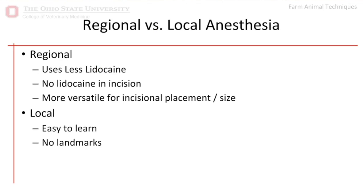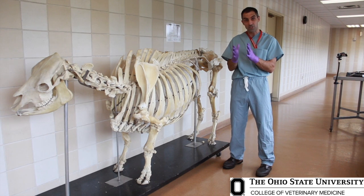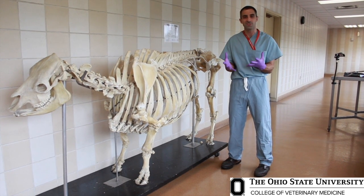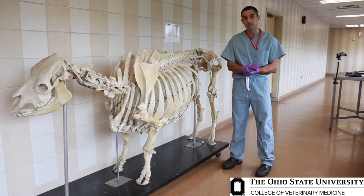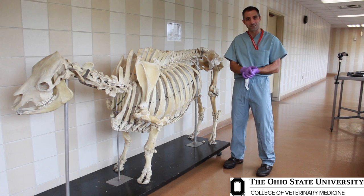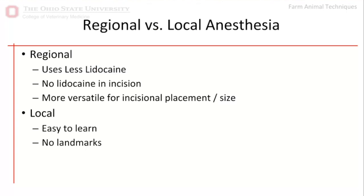The other advantage of a regional block over a local block is that first of all, it uses less lidocaine, so it's more economical. Secondly, it's a huge advantage to not be injecting lidocaine right where you're going to make your incision. If you inject a bunch of lidocaine right where you're going to make your incision, the tissue and body wall becomes really edematous. It makes the tissues more friable, less easy to handle, less easy to suture. And there's evidence that lidocaine actually decreases wound healing.